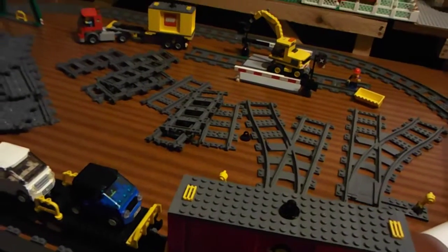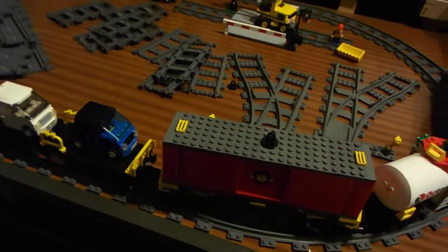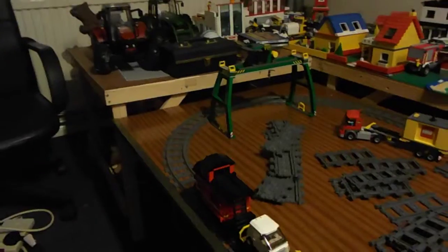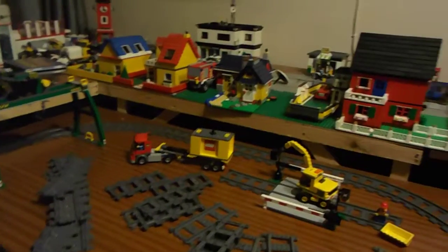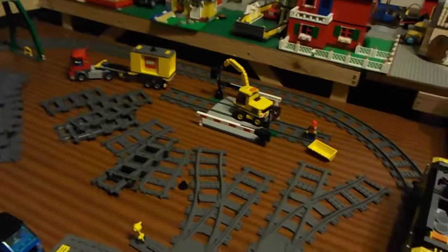I've got the level crossing and shitloads of extra track, because normally when you buy something like this the set you might get two points and some extra straights so you can make a siding and enough to make a loop - that's all you get. Got the gantry crane that was part of the set; that level crossing is extra and I believe the flexi track is extra as well. Most of the track I've got here I don't think I'm going to need any bends.